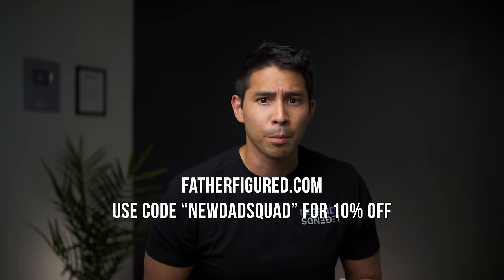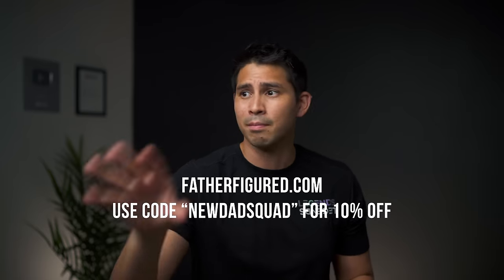Father Figured is our pregnancy prep course for guys. Get it for your husband or your partner — it's a great resource instead of reading baby books.